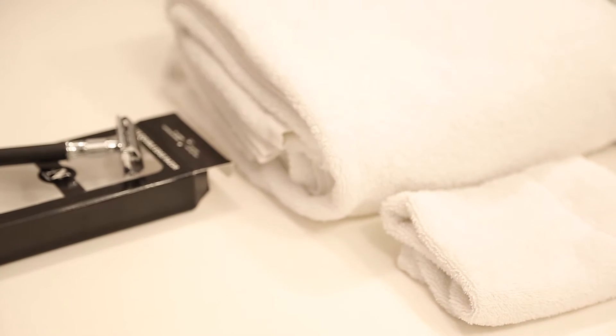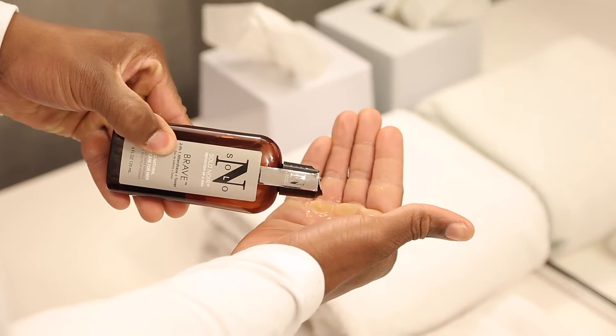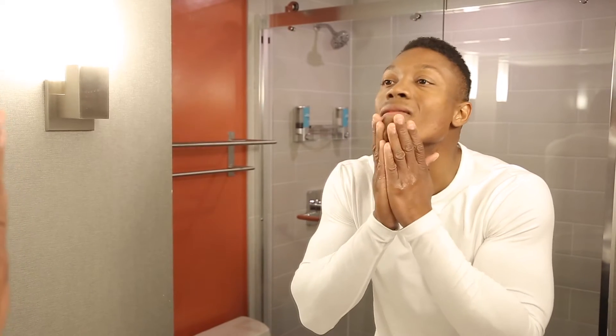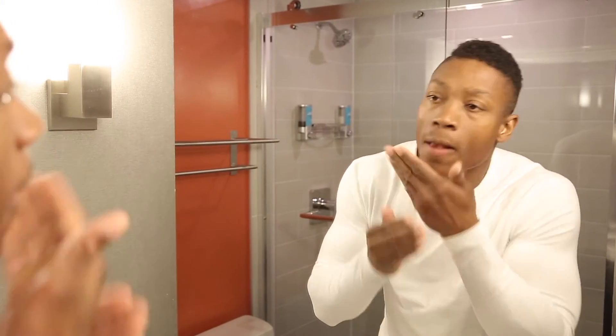Step three, apply brave after-shave plus toner onto your skin. This will tighten and tone your pores, disinfect cuts and abrasions, and it won't burn your skin.